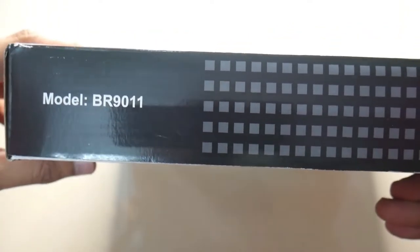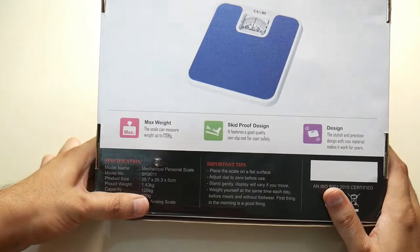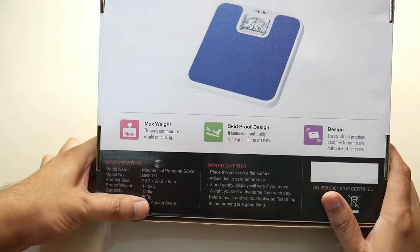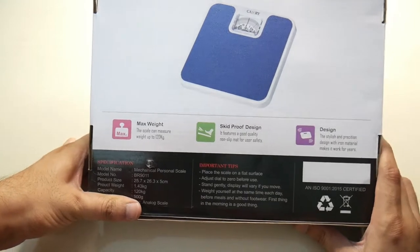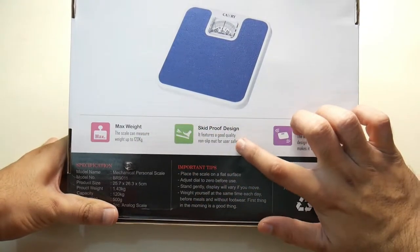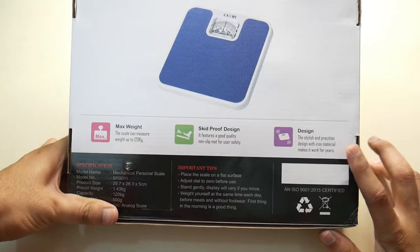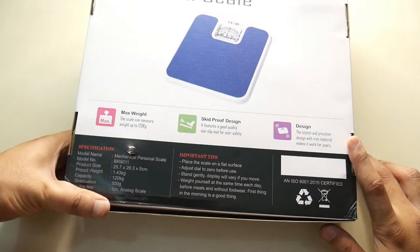This is model BR9011. You can see the specifications on the back side. The maximum capacity is 120 kgs. It features a skid-proof design and a slim design.